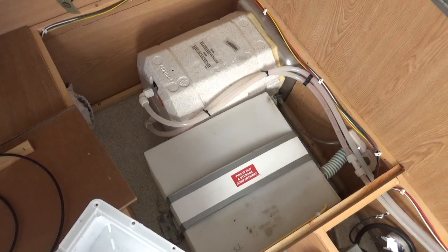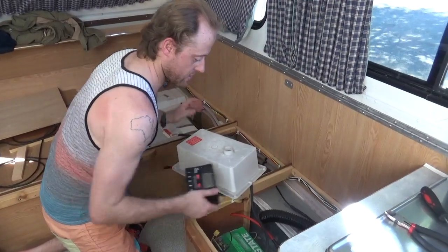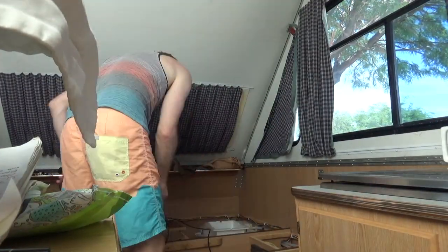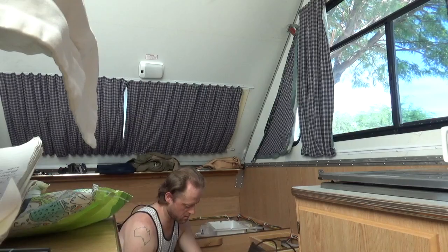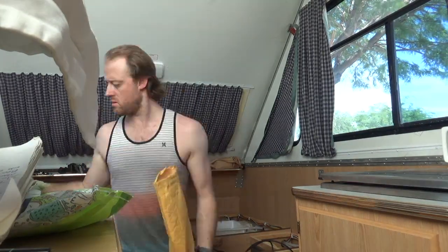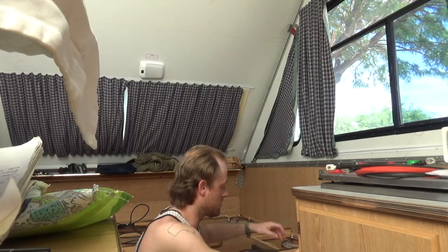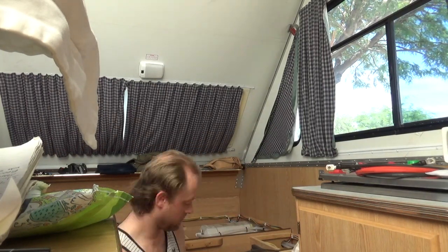We can pull them in when we're not using them. There's a fair bit of room there by the water tank that we can use. Let's see how we go packing a lot of punch into this little camper of ours.